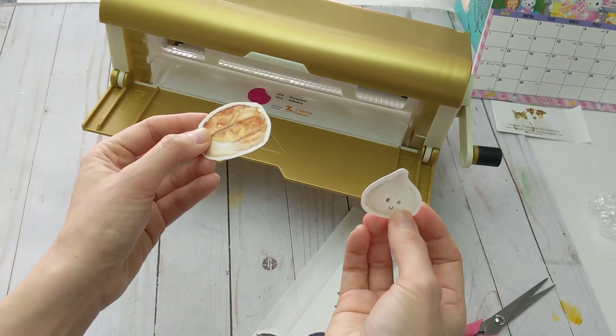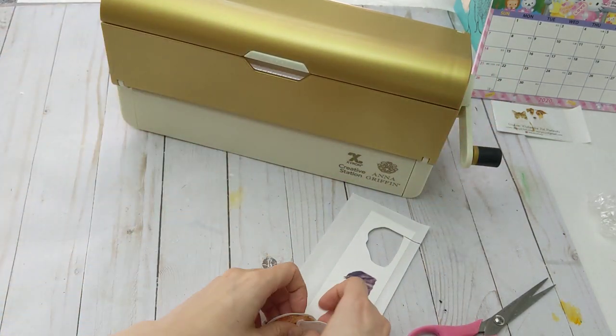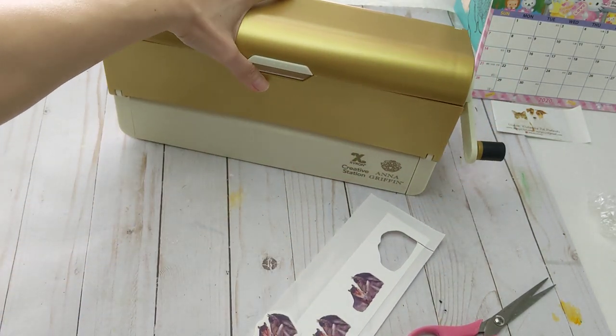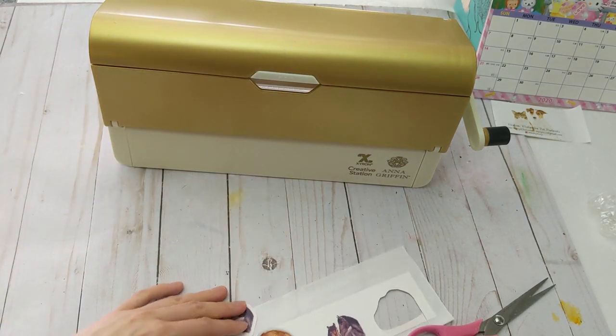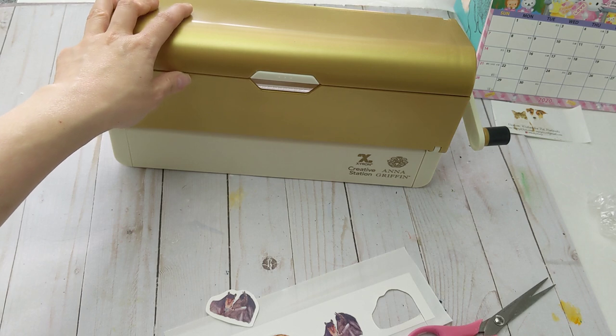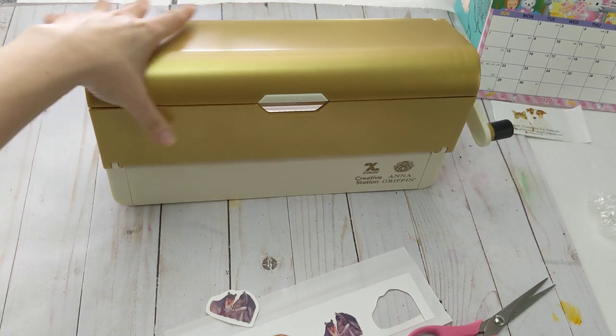This is how you make your own watercolor stickers! I got this machine on Amazon for less than $40, and it comes with refills that are 20 feet long, so you can make a lot of stickers from it. Thank you for watching!